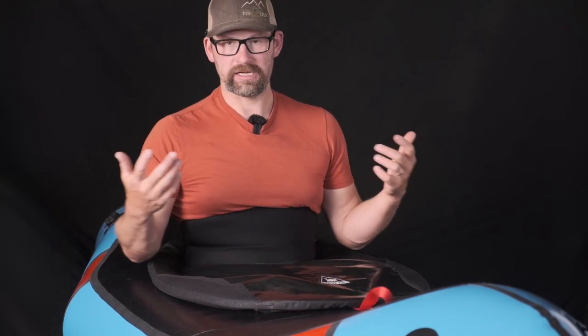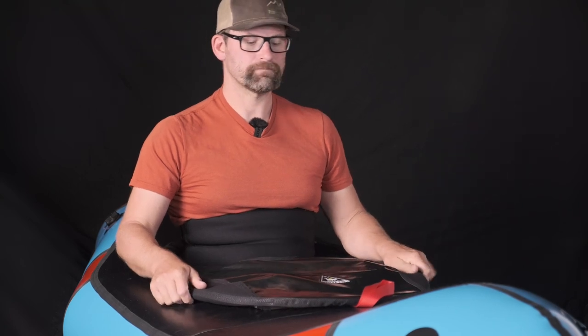When you're doing a wet exit — meaning you're upside down and need to get out of the boat — it's no problem. You can grab the handle and just pop right out; the skirt comes right off. We've never had any trouble with that.